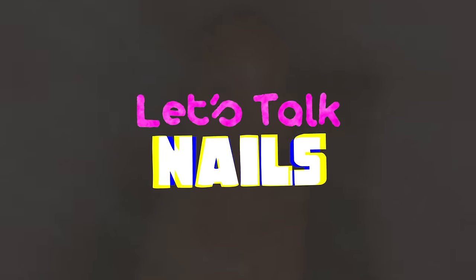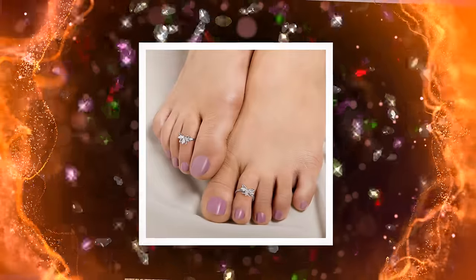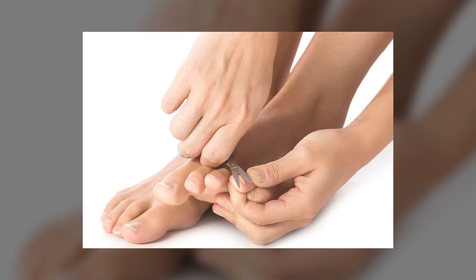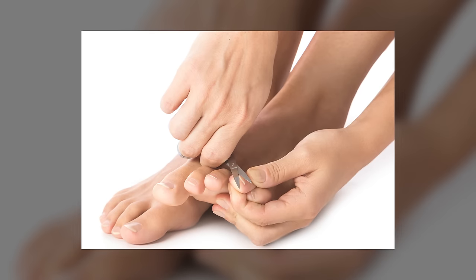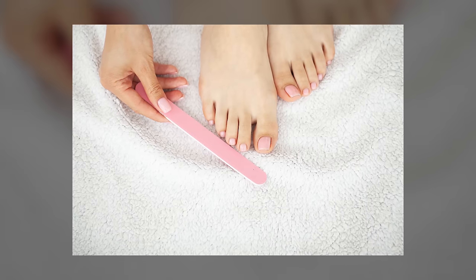Let's talk nails. They're like the jewels of your feet — imagine them as the crown jewels, adding that extra sparkle to your feet pics. Today I'm excited to guide you through achieving that salon perfect look right in the comfort of your own home. We'll dive into the essentials of nail care, starting with shaping your nails for that perfect contour that complements your feet. Next, buffing — it's not just about making your nails shine, it's about creating a smooth canvas for nail polish or art.